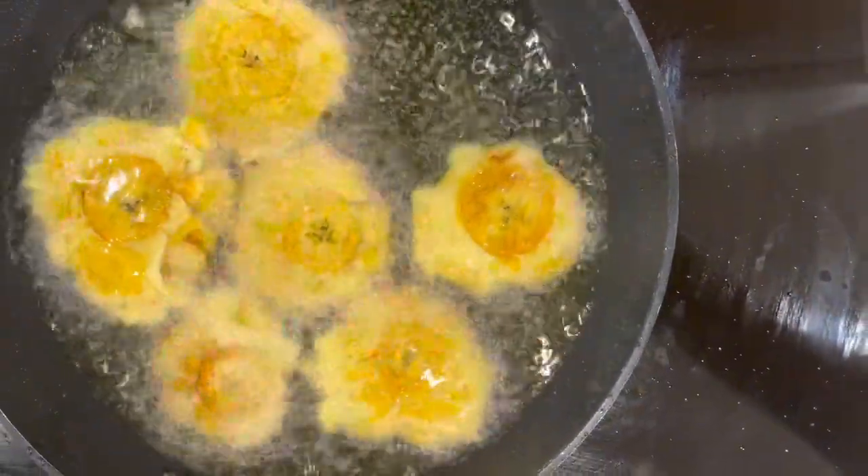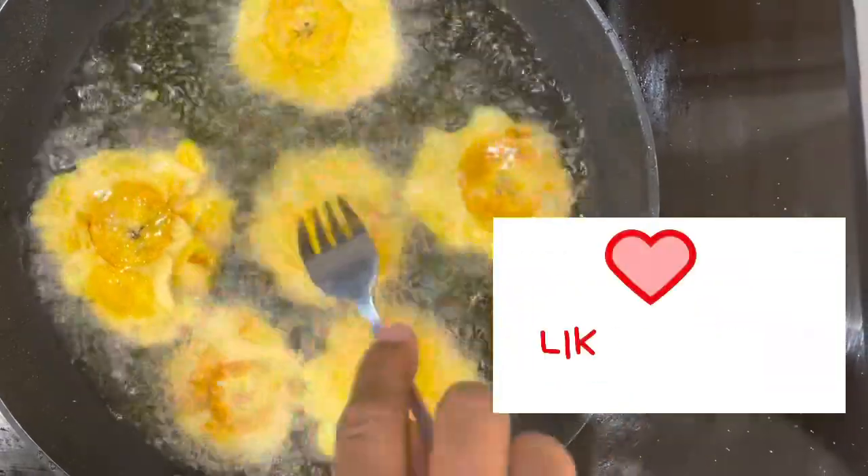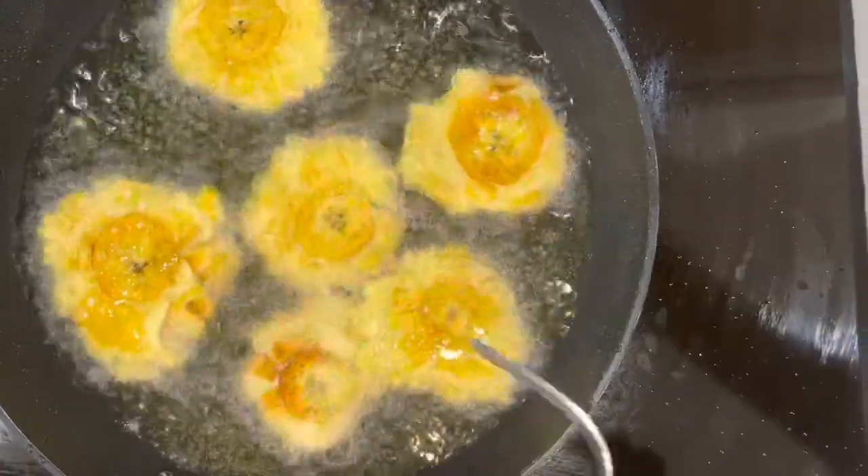While we get these tostones fritos going, don't forget to give us a thumbs up, like, and share. If you haven't yet subscribed, hit that subscribe button.